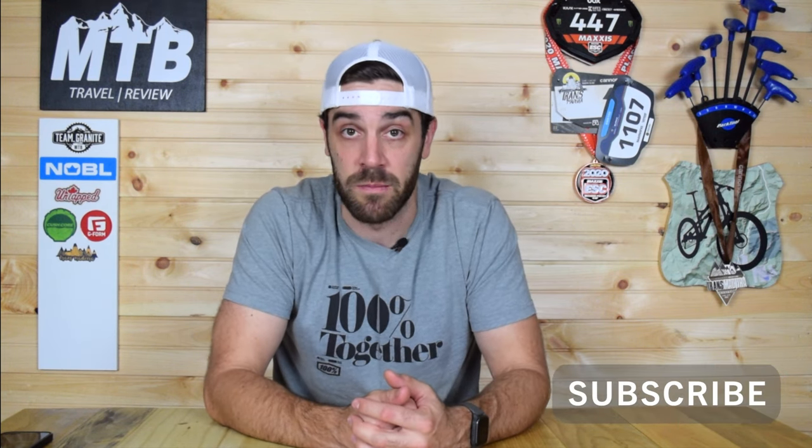That pretty much wraps it up for this 2022 G-Form review update video. I've worked with G-Form for years — they have great products: comfortable, durable, great protection, always improving. They're also based out of Rhode Island, which is where I'm from, so that's a perk as well. I'm a huge fan and I only support brands that I truly believe in. I don't go on any rides without having one G-Form product or another on my body. I hope this was helpful — if you have any questions or comments, please leave them below. If you liked the video, smash that like button, and if you're a fan of the channel, feel free to subscribe. As always, guys, keep riding.